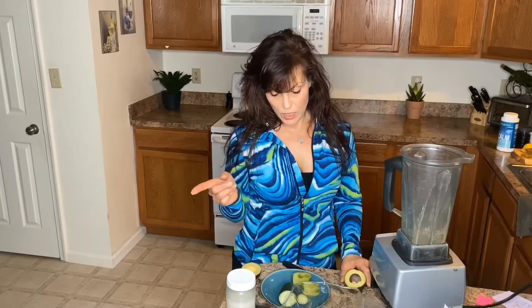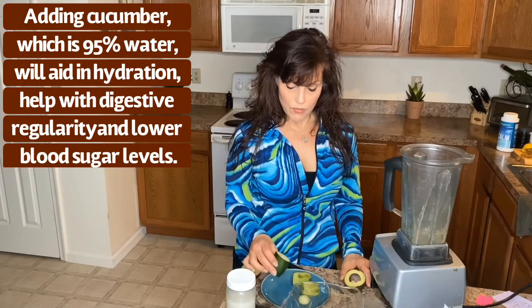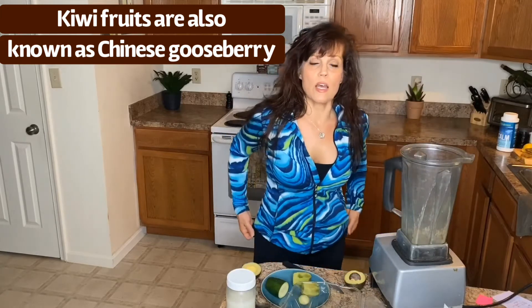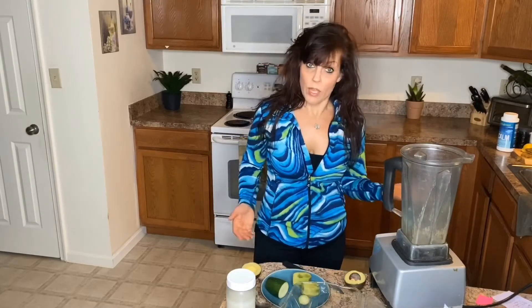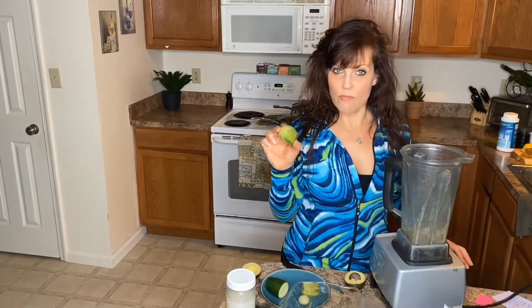Cucumber is very hydrating, a good source of fiber, and has great water content. Kiwi also — kiwis have more vitamin C than oranges and grapefruits. They're one of the highest vitamin C containing fruits.